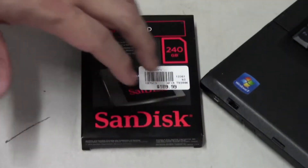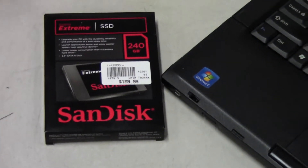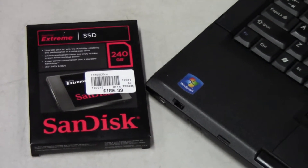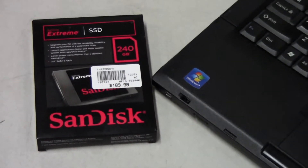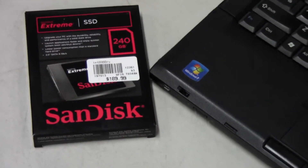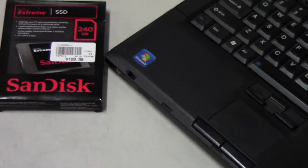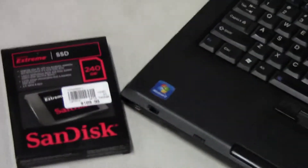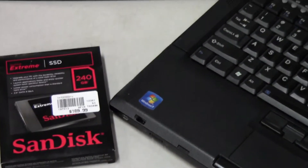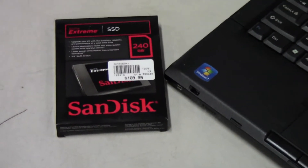The specs on this are pretty good. It has a sustained read up to 550 MB/s and a write up to 520 MB/s, a 4K random read of 33,000 IOPS, and a 4K random write of 83,000 IOPS. So pretty good specs.